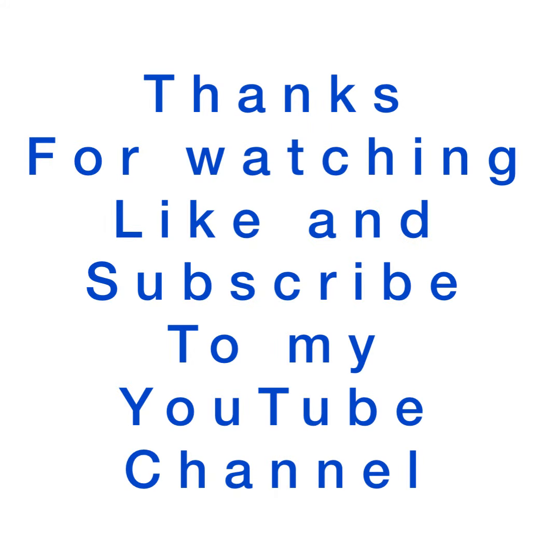Thanks for watching. I'm Scott from SD Plumbing and Heating Solutions. Subscribe to my YouTube channel. Thank you.